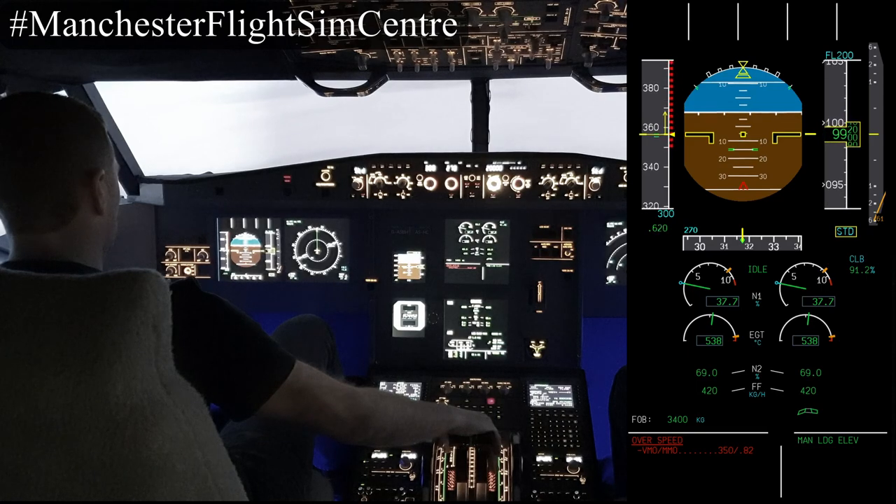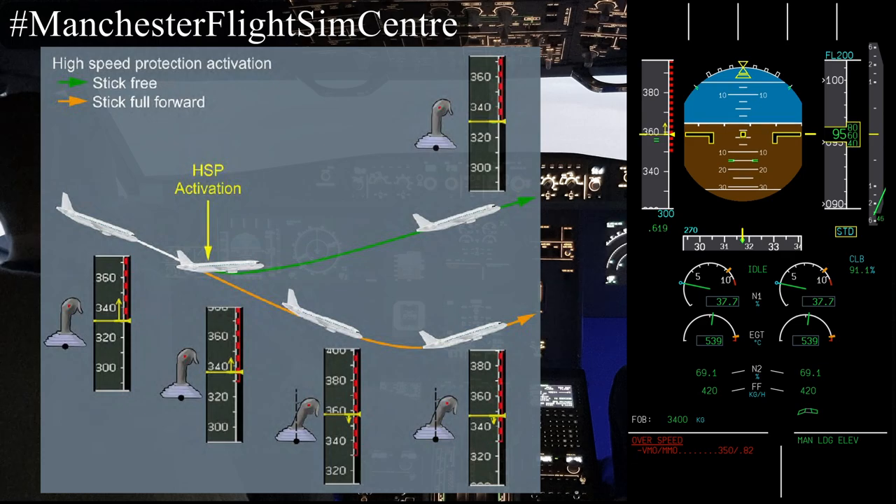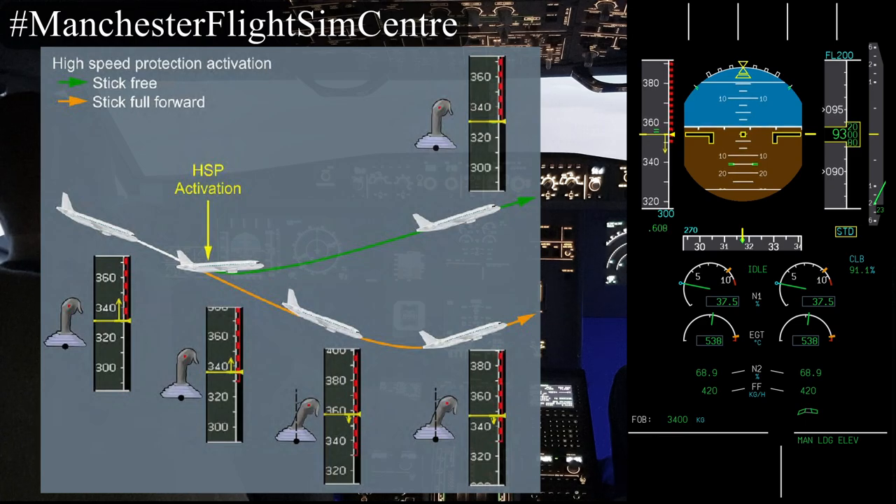As we hit the two green bars the aircraft will increase the pitch attitude. Stick free, no hand on the side stick — as you can see it's moving towards the horizon and the speed is decreasing to maintain VMO, the maximum operating speed.